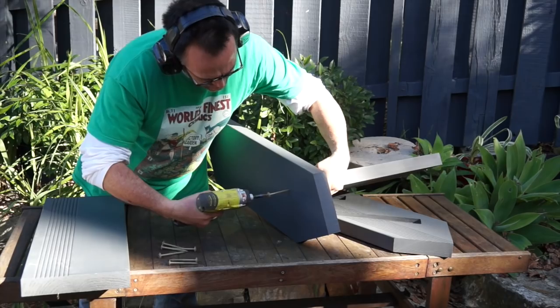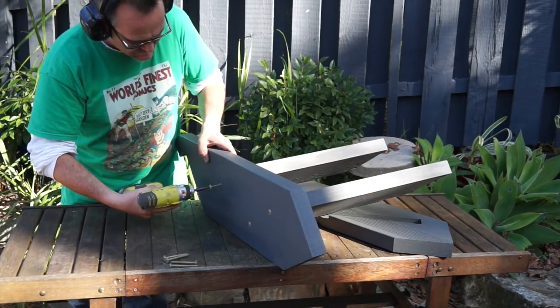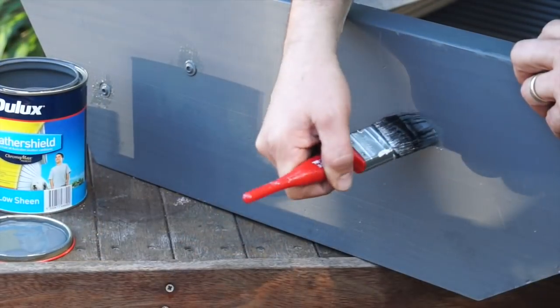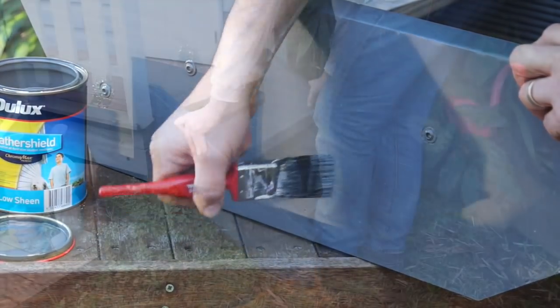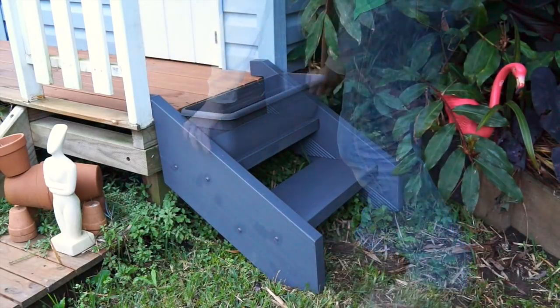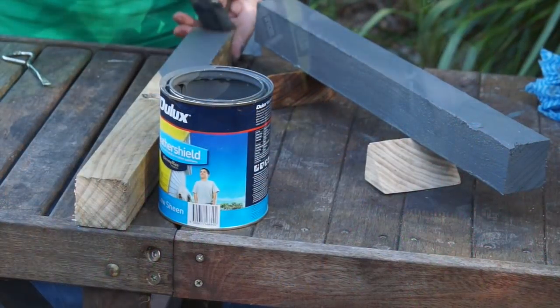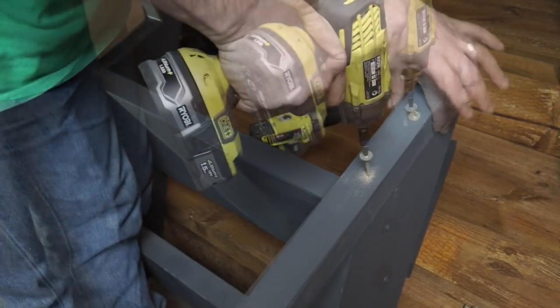Once your paint's dry, it's simply a matter of screwing it all together, and you can add some construction adhesive to the joints if you want to make the whole assembly a little bit stronger. Once you're done, touch up the paint to conceal the screws and any scuffed spots. The cutouts at the top of the stringers allow the steps to rest on any surface of the right height. Or you can do what I'm doing and add some legs to the back, and that way your whole kit will be free-standing.